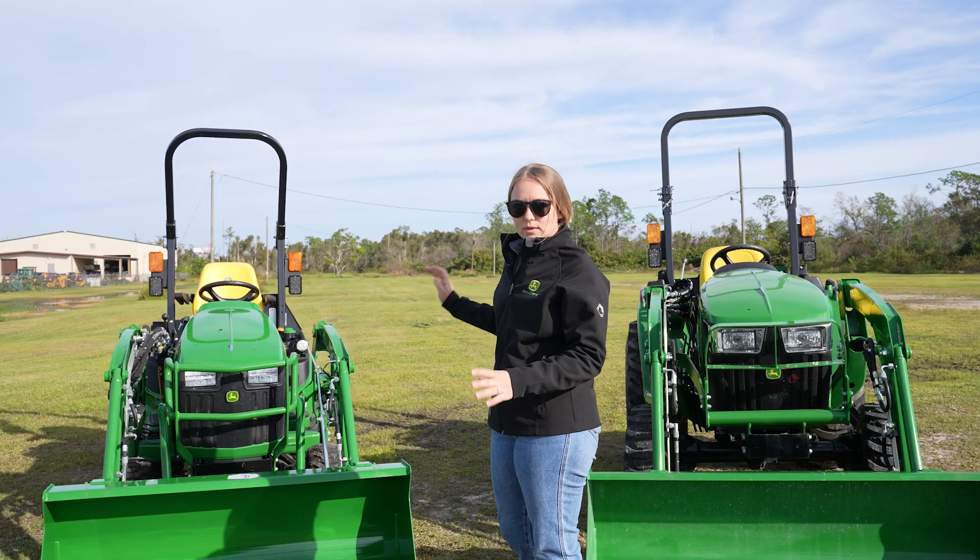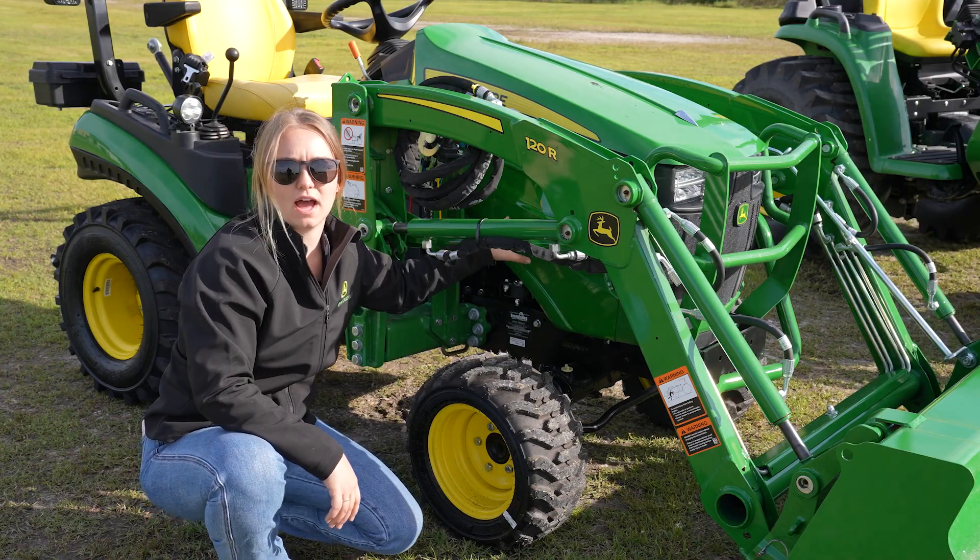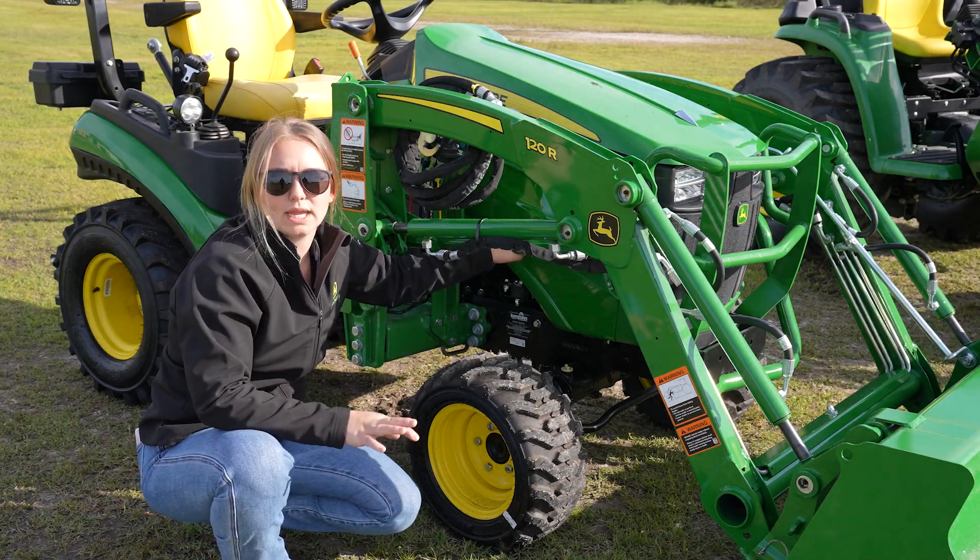So now we're going to get into it. We're going to start with the 1025 and do a little walk around. This is the 1025R — I know I keep saying that, but let's break it down a little.